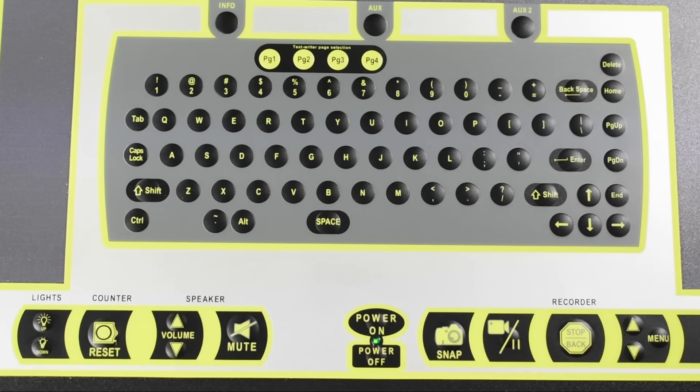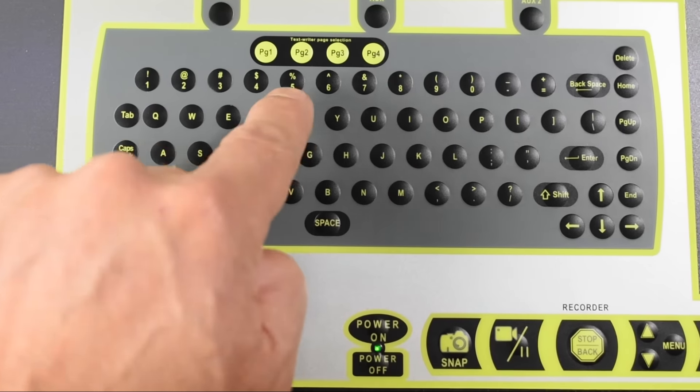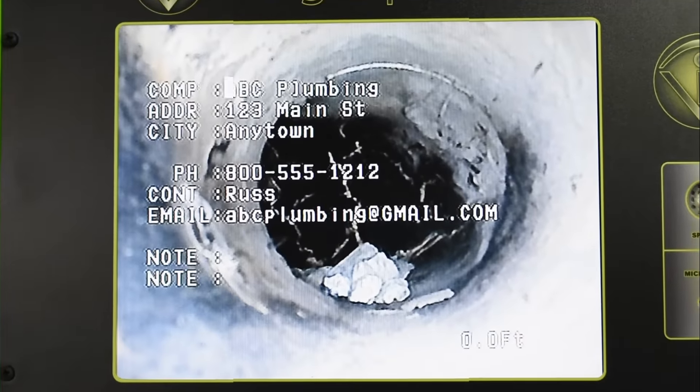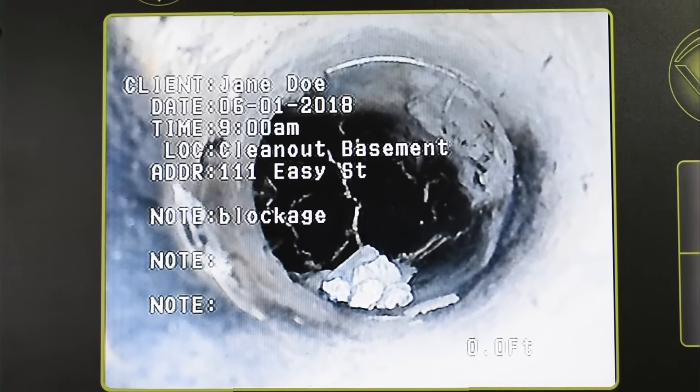Use the QWERTY keypad to type pipe issues such as blockages, cracked pipe, roots, and more. You also have information pages for your company and project.